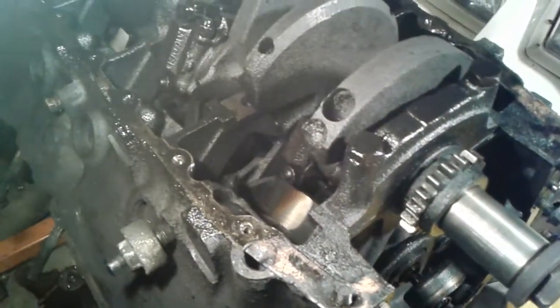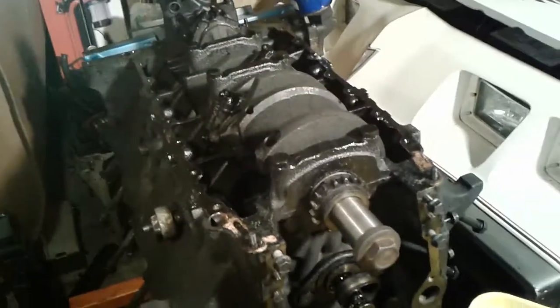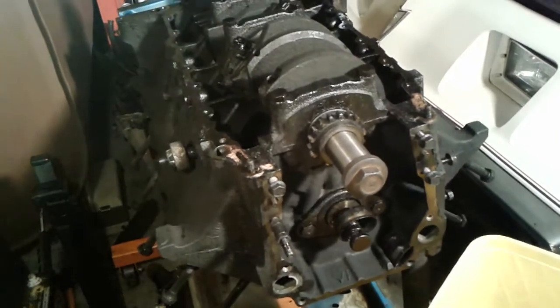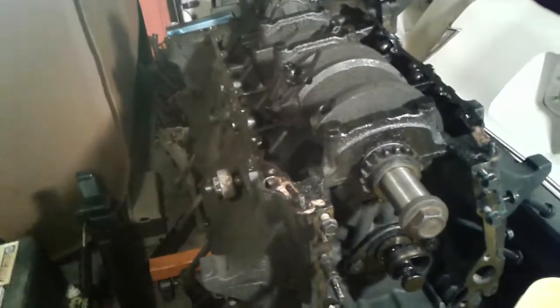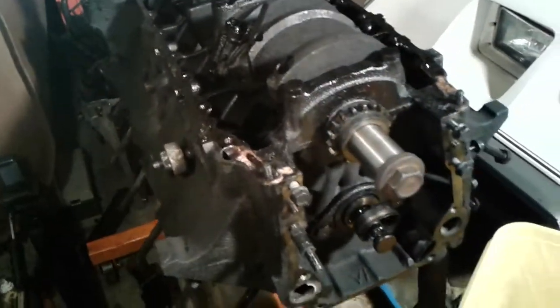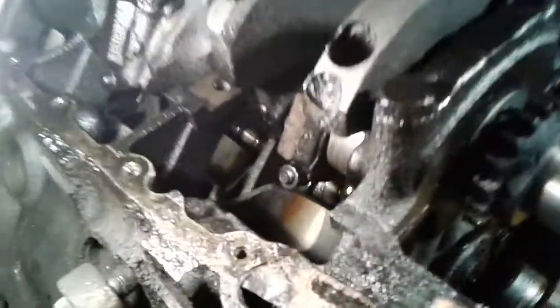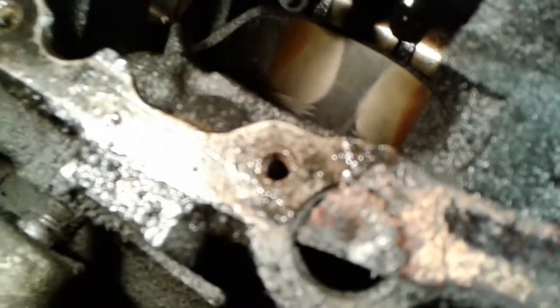Today I wanted to discuss what a windowed main block means for Oldsmobiles. Starting in 1977 through 1990, all the gasoline engines — 260s, 403s, 350s, and 307s — all have something called a windowed main block, where the main webbing that holds the crank into the block has windows cut out in it. As you can see right there, this is cylinder number one and you can see cylinder number three through this little window over here.